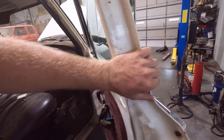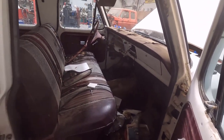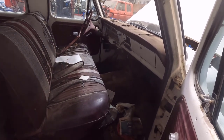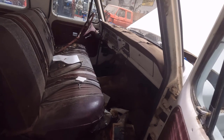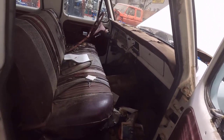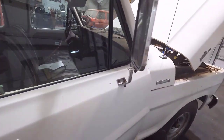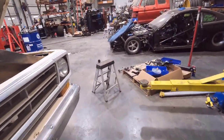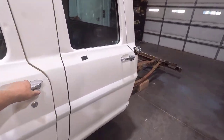My first order of business with this truck is I'm going to clean the interior out. It's got a whole bunch of trash and junk in it. I'll pull the seats out, pull the carpet out, and everything off the floor. I'll take it back outside before I pull it off the frame and try to clean the interior as best I can, since I'm going to be replacing the floor pans and all that stuff.